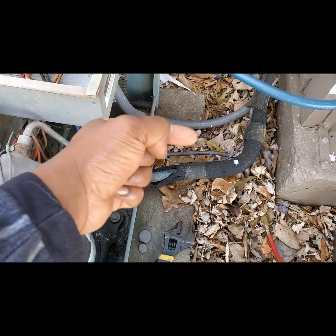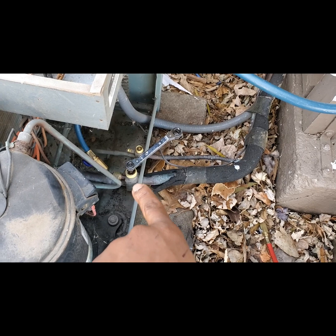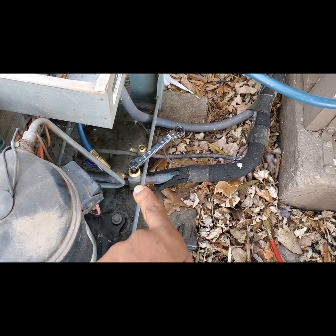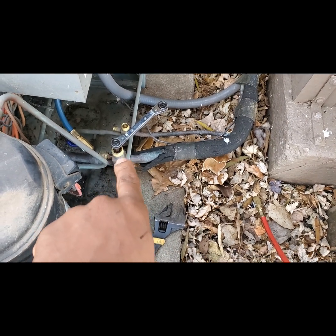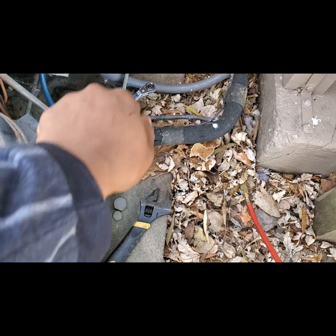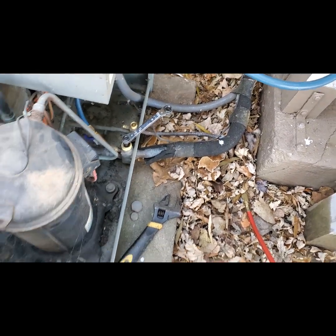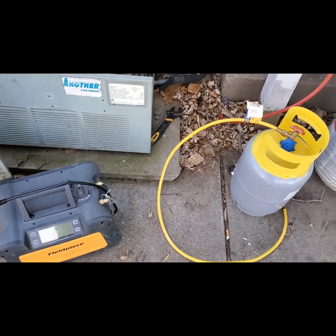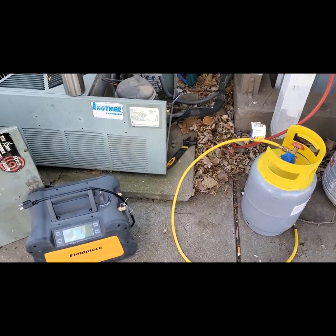The pump is going to be pushing refrigerant out, but it can't go out. And once this gets to around zero PSI, maybe negative 15 — there's no low pressure switch, and if there was I'd bypass it for now — we get this basically to zero, where there's no refrigerant in the line. Then I'll finish closing this up and all the refrigerant in the system will stay in here. I was going to recover it, but I realized I can pump this down, which is a lot easier and nicer.